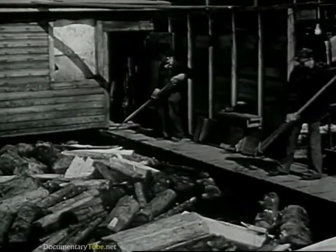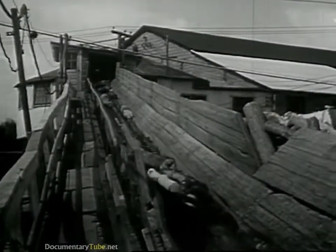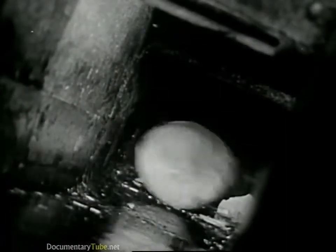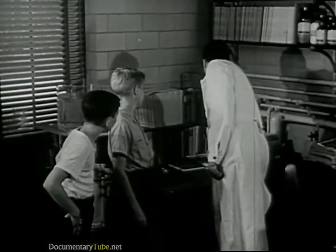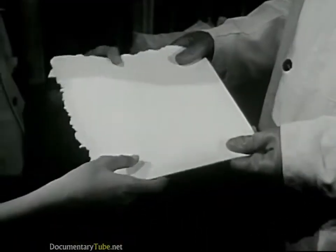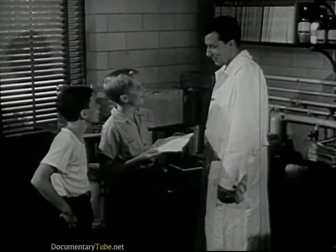Rayon begins as wood. The first step is to break up logs into pulp. This is done here at a pulp mill. In this mill, the wood is chopped up and cooked. It comes out looking like this — here's a piece of wood pulp. This is still wood, though it looks like blotting paper.